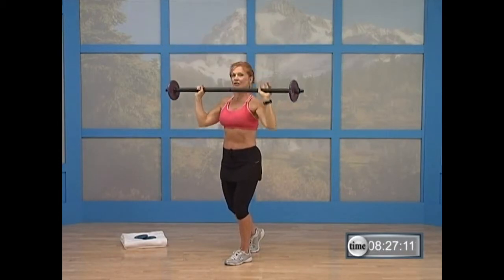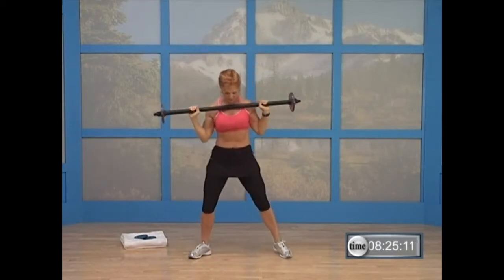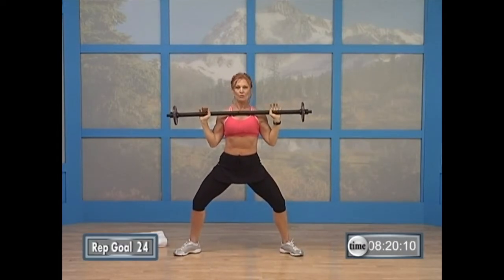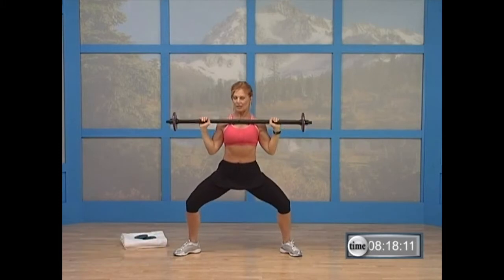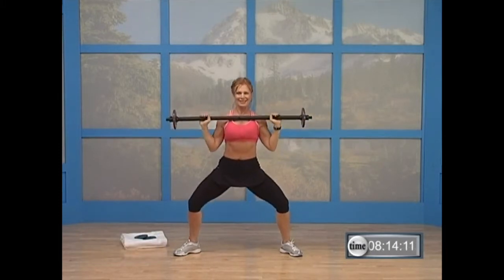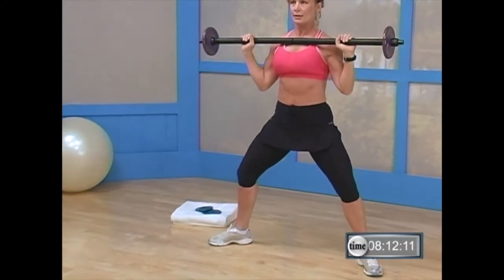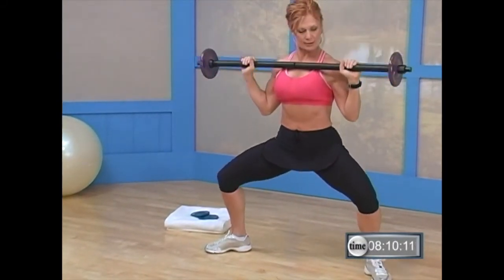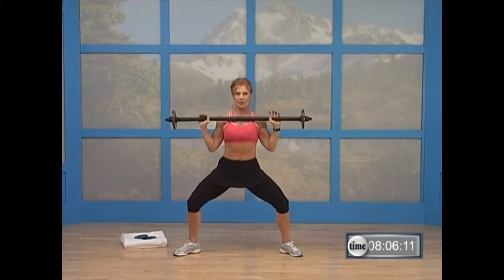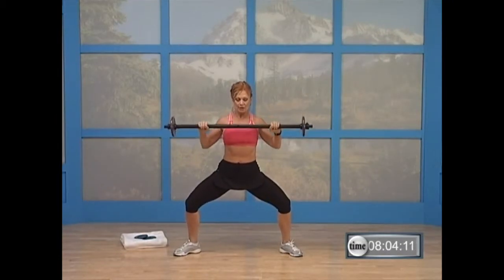Bring the bar to your collar. You're going to go into a plie position — we're going to do some plie squats. Legs wide, toes turned out. Let the bar rest here. Give me three little presses — three, two, one. Come about two thirds of the way up. There you go. Good. Give me two more like that. Hold this one down right here. Hold it. Now take your bar, place it down, bend over, put it on the ground.